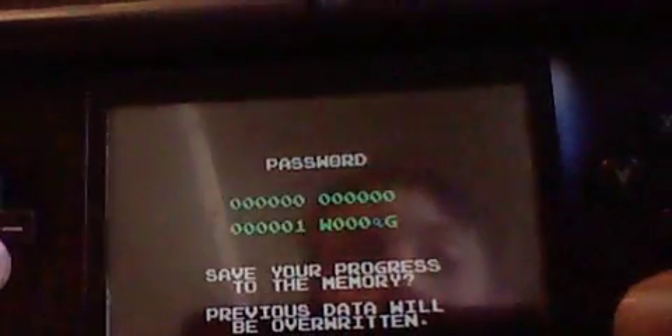What's really cool is they made one of the improvements that they could never do before. Now you don't need a password — you can actually save to the memory. That is awesome.